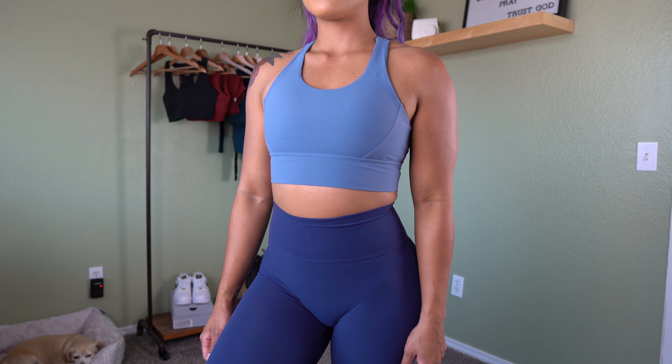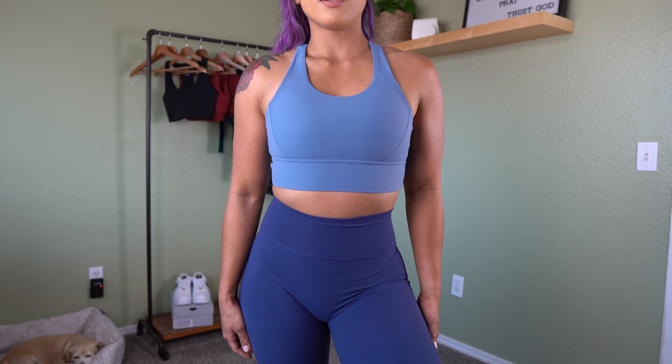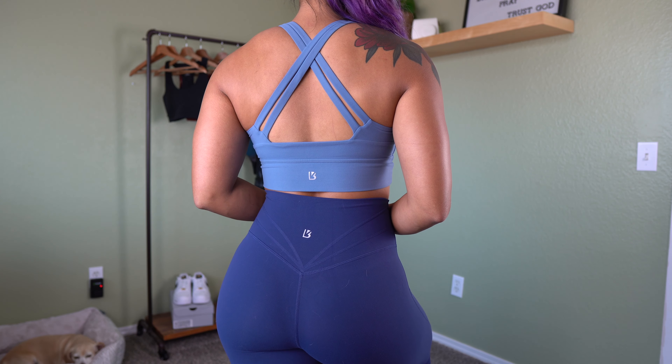First item is the Rosa sports bra in Riverbed Blue — a beautiful blue — size small, fits very true to size. You get a U-shape in the front, a little extra fabric underneath making it like a longline sports bra, and in the back two straps that crisscross, which is so cute. It's one of their staples and offers medium to high support. I love this bra especially for back day. I love all the colors in this collection — it's my favorite Buff Bunny collection to date.